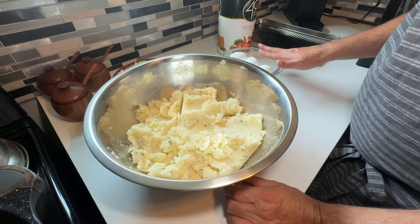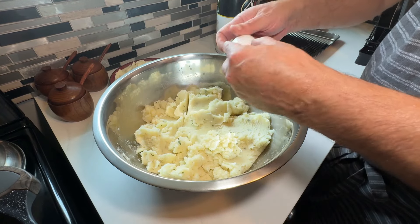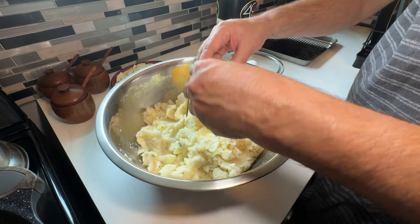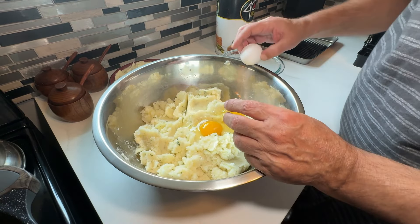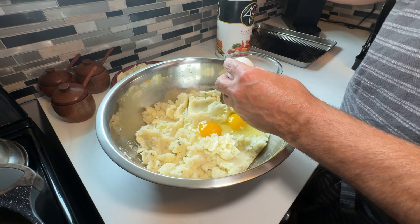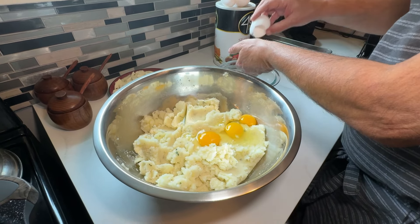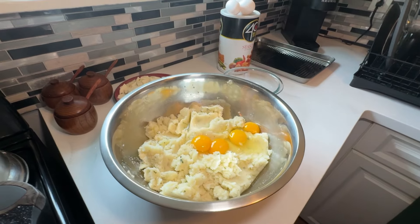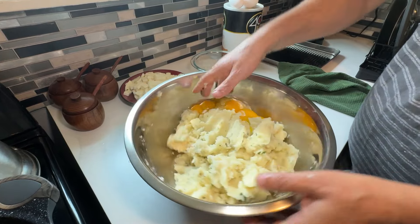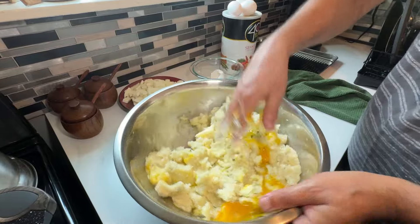I have my seven eggs and not all of them are going in here — some are going to be for the batter. I'm going to put in one whole egg, then a second, then a third. My fourth egg is only going to be the yolk. Now the best way to mix this — as long as your hands are clean, just get on in there and give it a good working over, because you'll be able to feel the consistency.